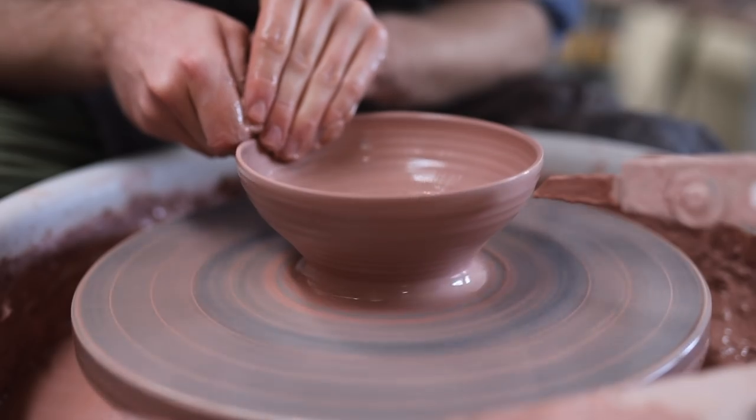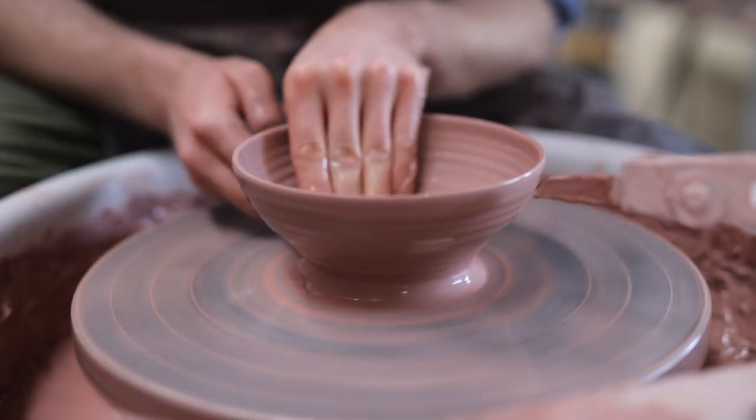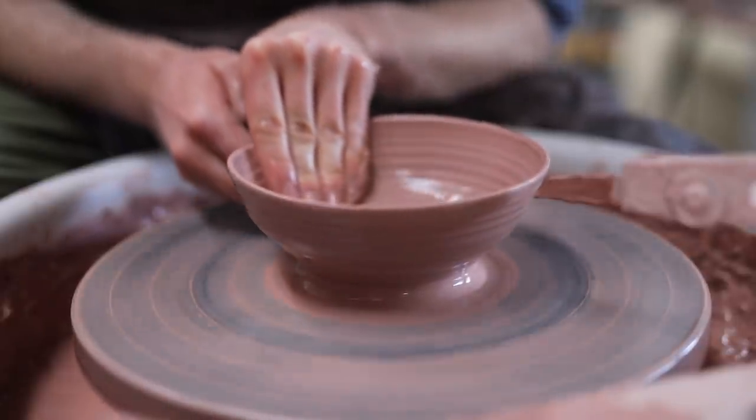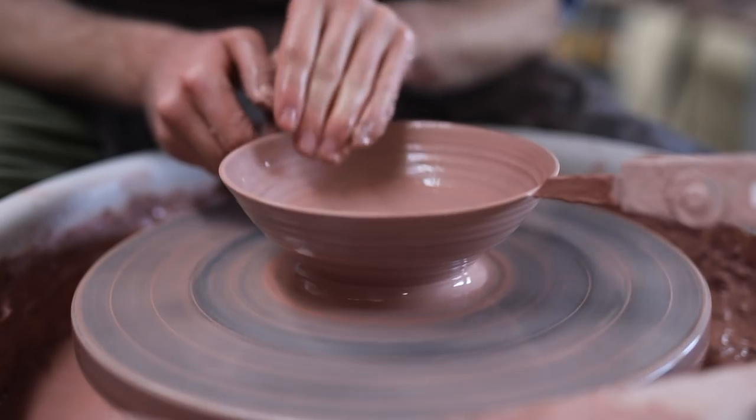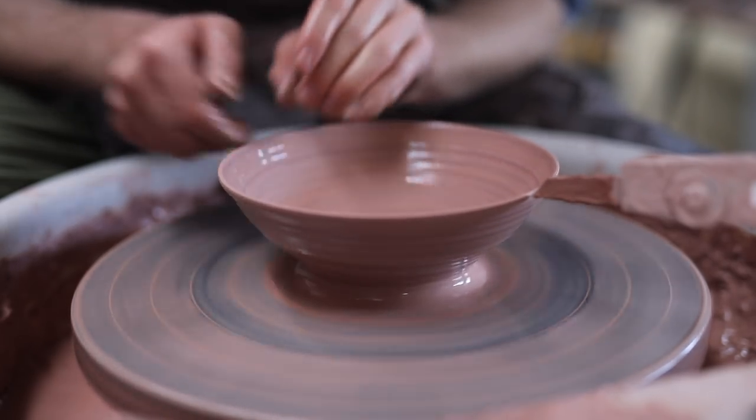Initially I always throw the clay to be slightly taller than my throwing gauge's pointer, and then as I ease the clay out and stretch it, the form will get lower and lower. Once the rim meets the rubber pointer, I spend a moment just compressing and pinching the rim to get it to my desired thickness. I then remove the excess water from inside the bowl.